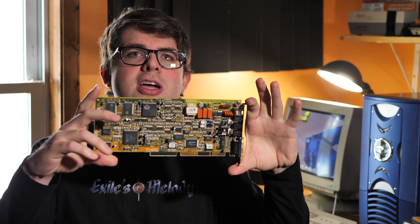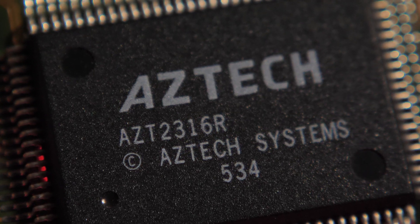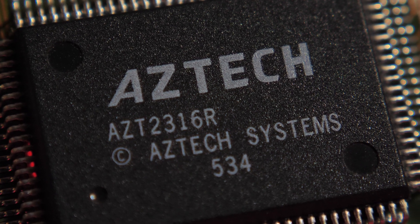Hey guys, welcome back to another video. If you watch my channel at all, you'll know that I cover sound cards, and that's exactly what we have for you today. This one is a very chonky boy, and if you look closer at it you can see why, because this card was made by the ancient Aztecs, as you can see from this chip right here.